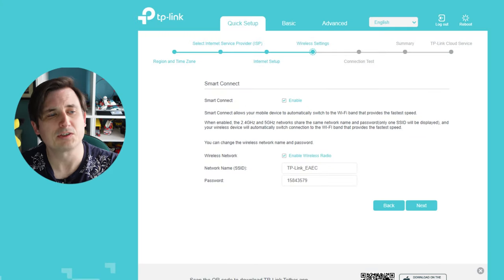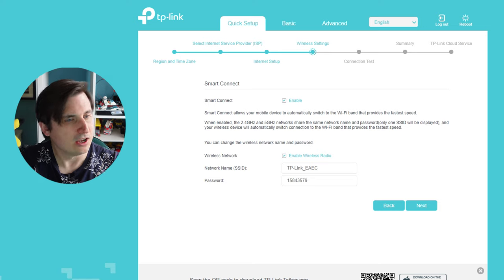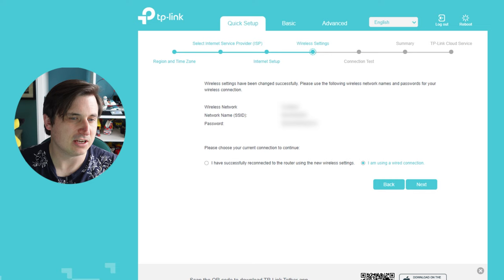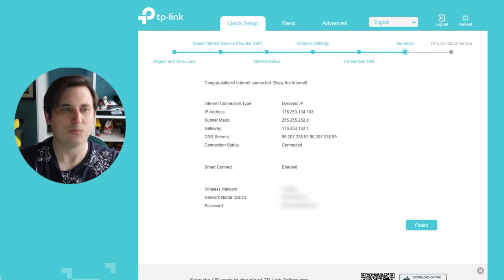It's asking about Smart Connect. Smart Connect allows mobile devices to connect to the best Wi-Fi band for the fastest speed — so of course we're going to enable that. The default network IDs are shown but we're going to change those and blur out our details. It's going to do a connection test — I'm using a wired connection from the router straight into this computer. We'll click next... and we're testing the internet connection. Boom — we're connected to the internet! Got our IP address, all looks good. Perfect. Click finish.